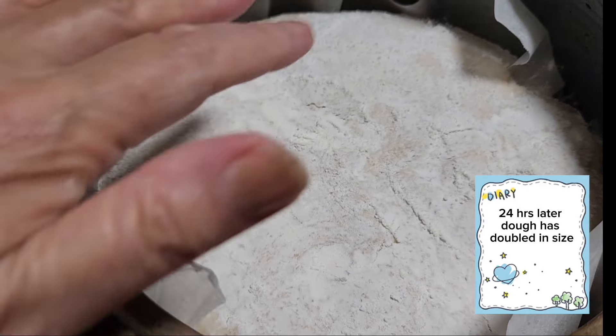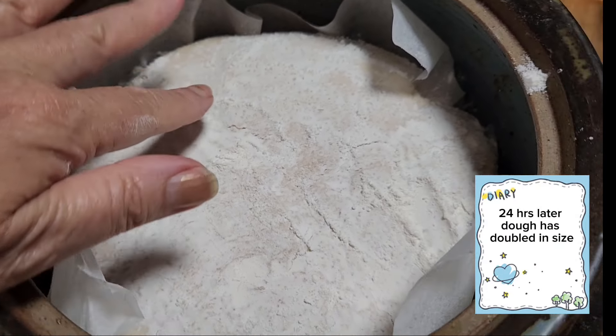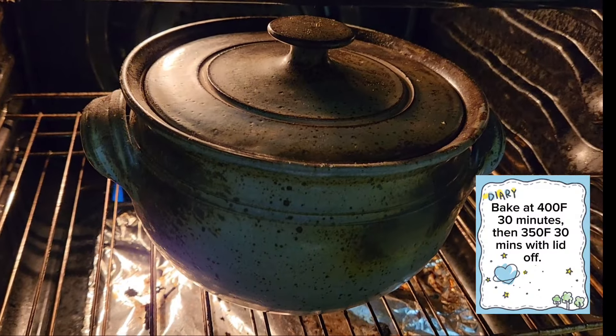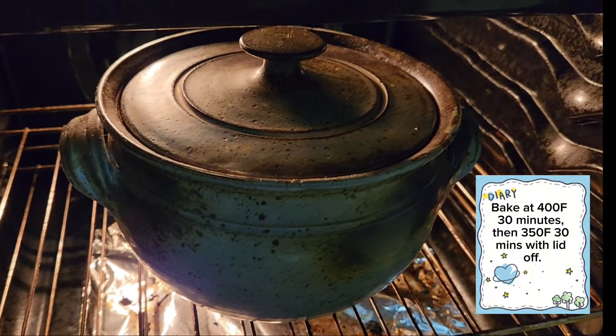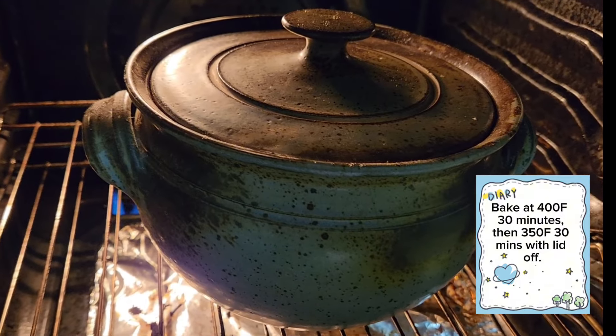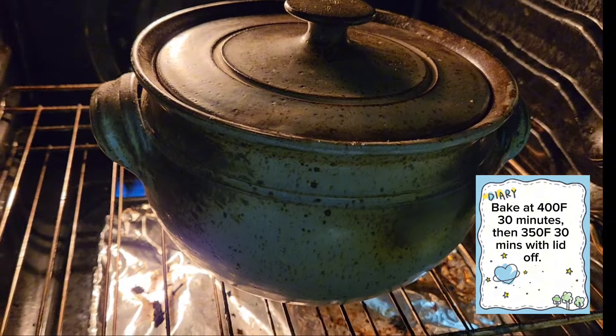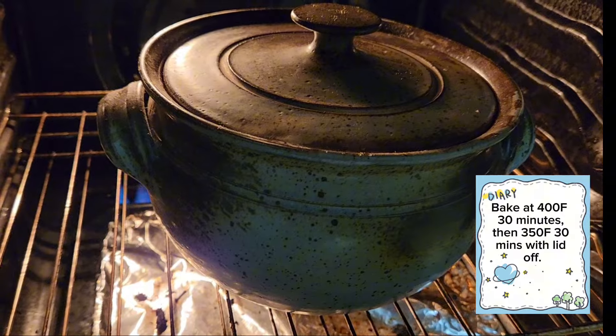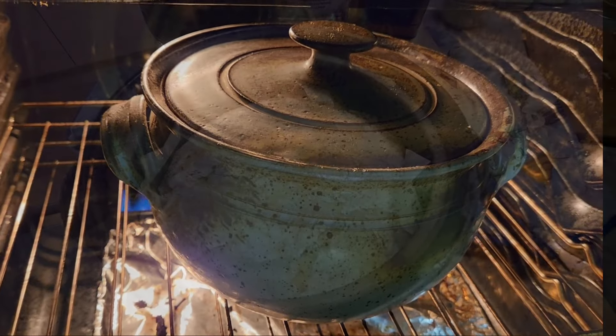24 hours later my bread is ready for baking. Into the oven for 30 minutes at 200 degrees Fahrenheit, then another 30 minutes at 350 degrees Fahrenheit.